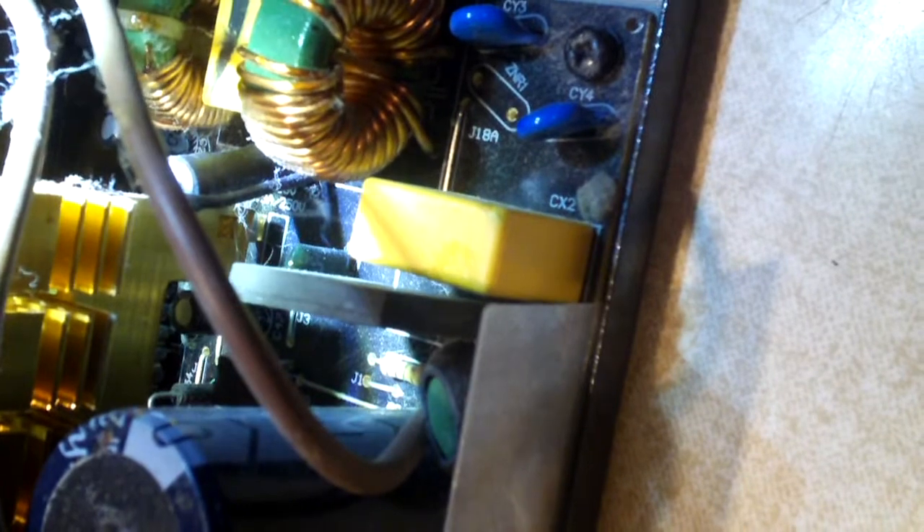Before I wrap this video up, let me show you the primary input stage — the EMI filtering stage. I meant to show you that earlier. It appears to be complete in this power supply. At the AC plug, we have an X capacitor there and two Y caps here. We also have two more X capacitors here — so three X capacitors total, definitely up to par on that. And we also have input filtering chokes — it's got two of those inductors, and that's what you're supposed to have, at least two. And of course there's a fuse.